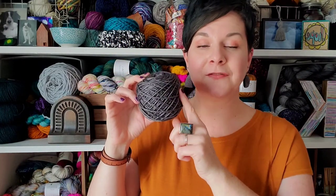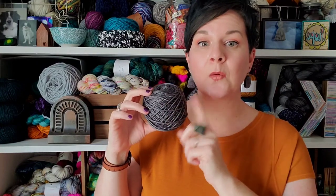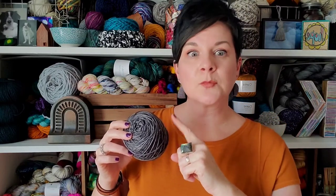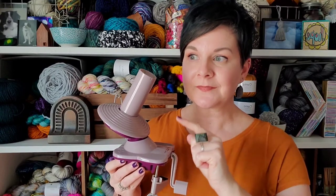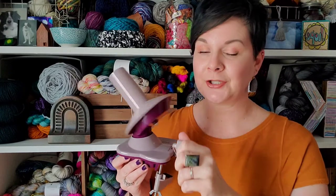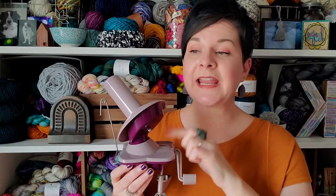A cake looks like this. To get a cake of yarn, you need to use a yarn ball winder, and today I'm going to show you using a yarn ball winder in conjunction with using a swift. If you do not have a swift, that's okay — you can make a cake without a swift. It just is a little more tedious and takes a little more time. These come in lots of price ranges from fairly inexpensive to very expensive, from manual to motor driven. I'll put some links in the description below if you want to see some options for purchasing a yarn ball winder. But they are a very handy tool, and if you want to make a cake, you need a yarn ball winder.